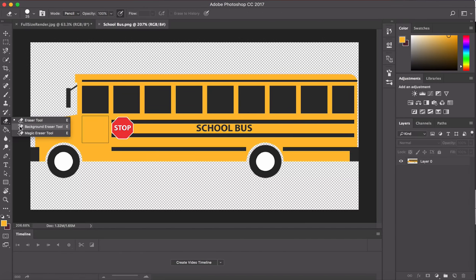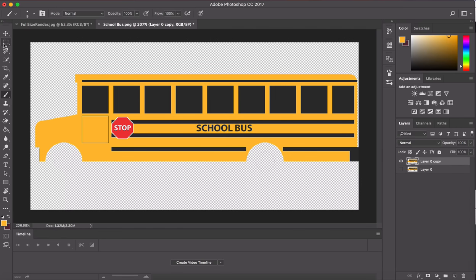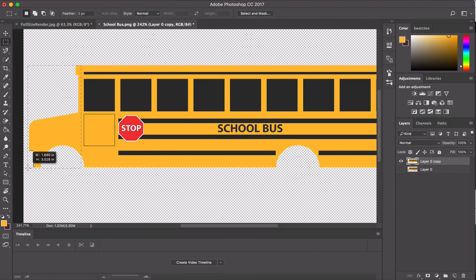First thing I'm going to do is get rid of a lot of the stuff I don't need and make it just a big square with stripes. You could just make a big yellow square and put stripes on it, but that wouldn't be any fun. So I'll get rid of the mirrors, bumper, and wheels. There are a bunch of different ways to do this — clone stamp the yellow, for example — but what I'm going to do today is use the rectangle tool. Just draw a rectangle up to the front of the bus.